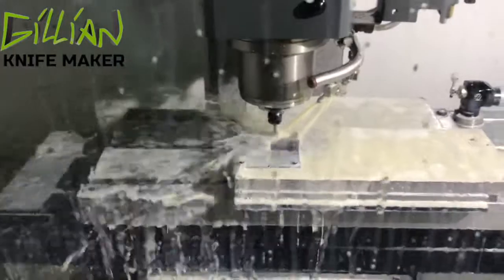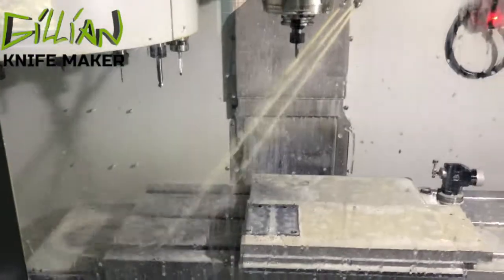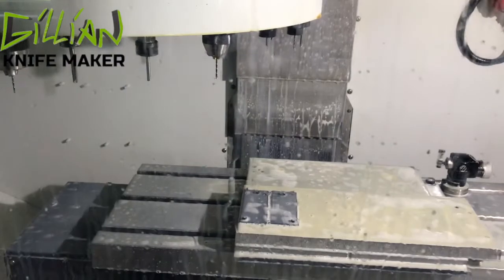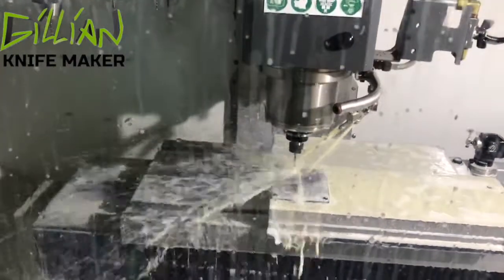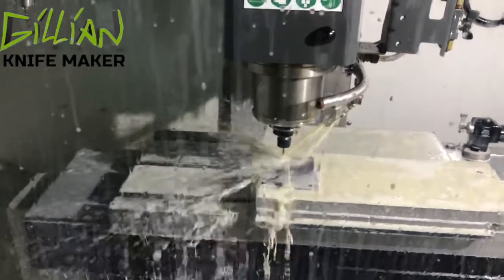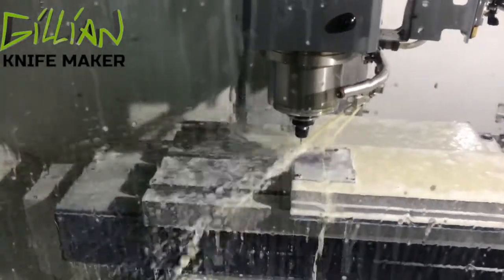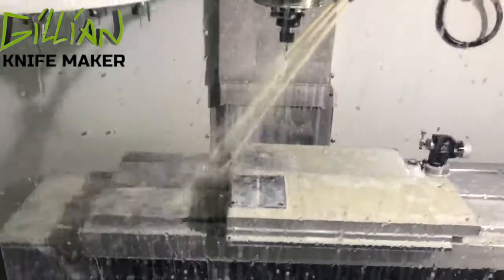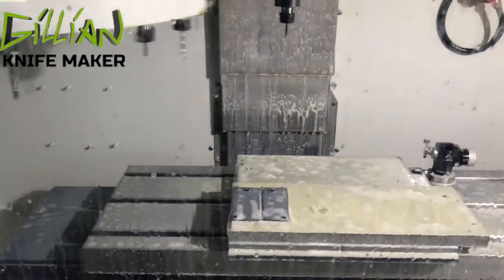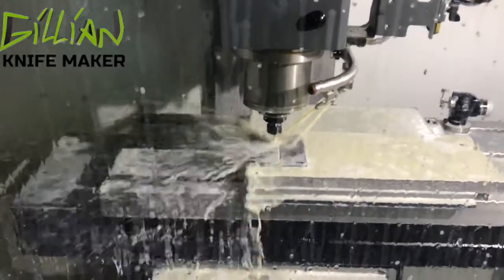Now we're doing a quick chamfer before we ream the holes. We're reaming the stop pin holes to the final dimension. By using the VMC we ensure the knife will open and close properly on the stop pin in both the open and closed position. Next we're going to drill the jimping — this is so your thumb can get a better purchase on the knife if you're wearing gloves or if your hand is covered in blood, mud, or something to that effect.